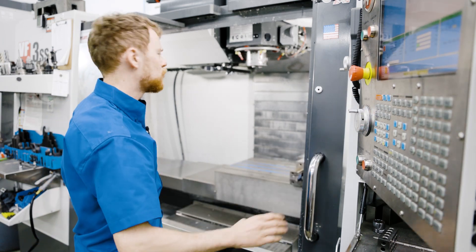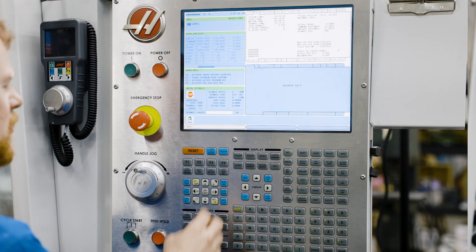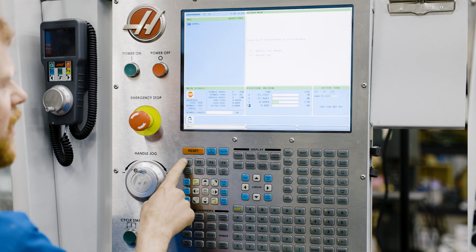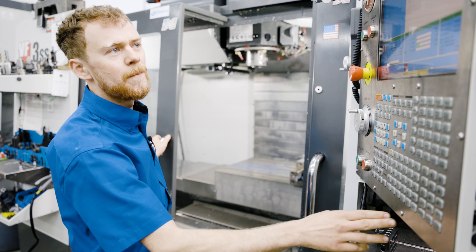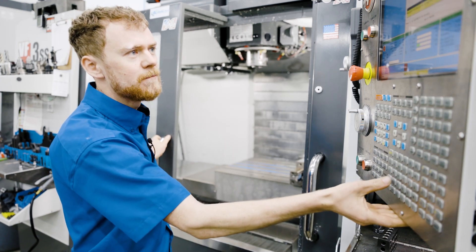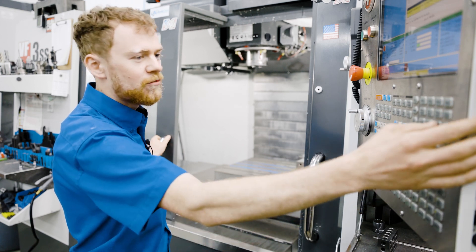Now we're going to put the machine in a tool change recovery mode. I push the recovery button and I push tool changer restore. From here I need to put it in a manual mode so that I can run the tool changer by hand. I'll press manual and now I can operate the controls manually.